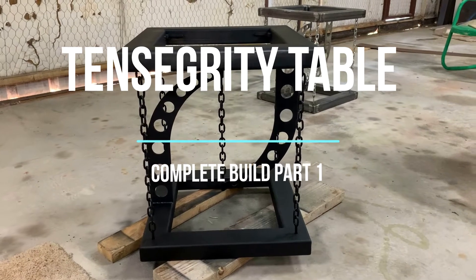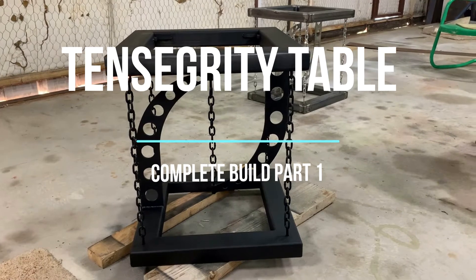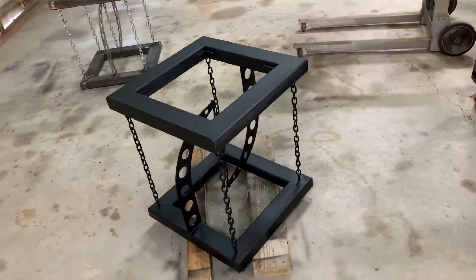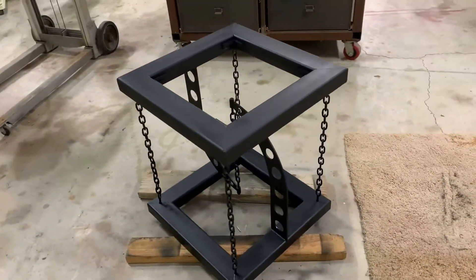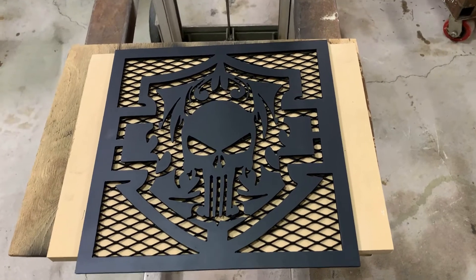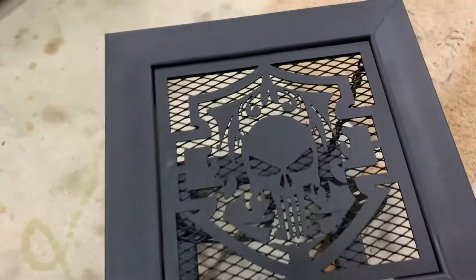Hello, in this video I'd like to try to show how I've been making these tensegrity tables. I'm a small metal fabrication shop and I've literally been making and selling one of these at least once a week. This one here is a tensegrity table with a custom top — a motorcycle enthusiast wanted one with a skull, and the top fits right in like that.